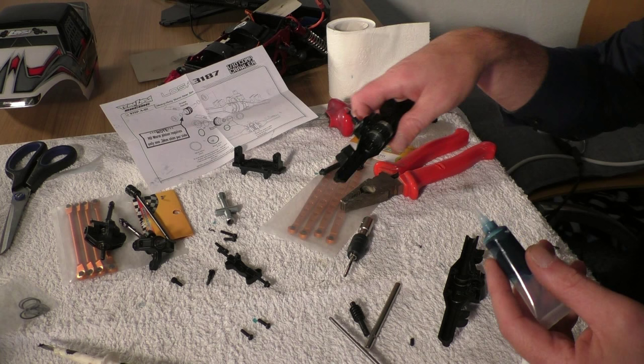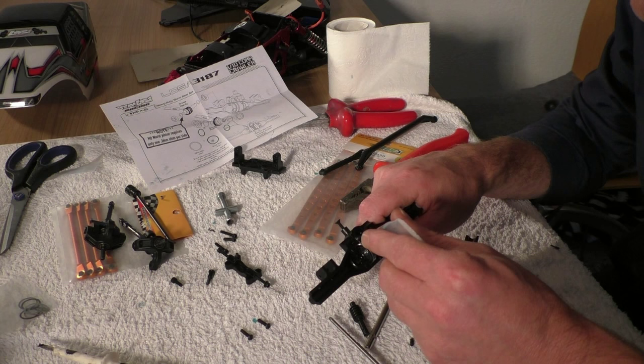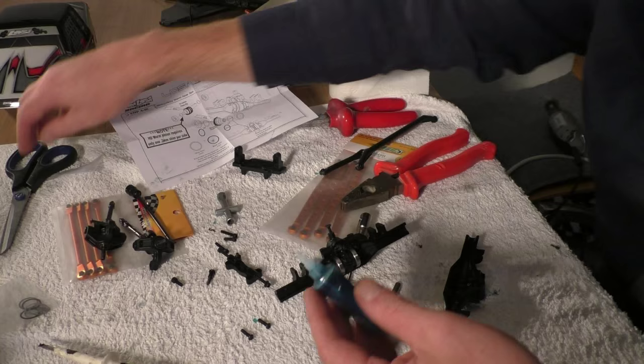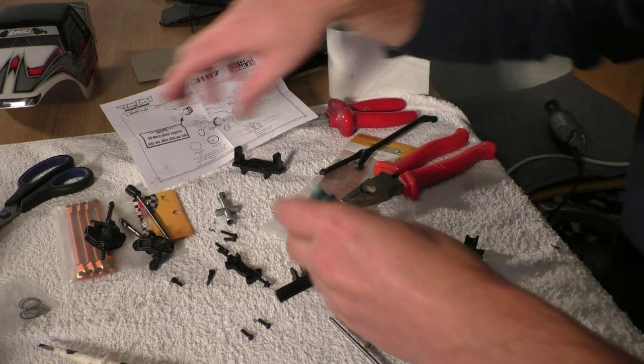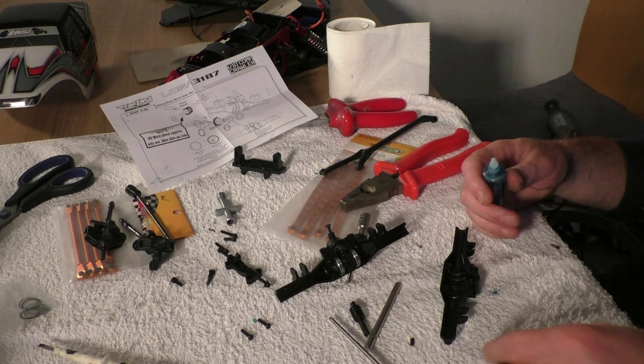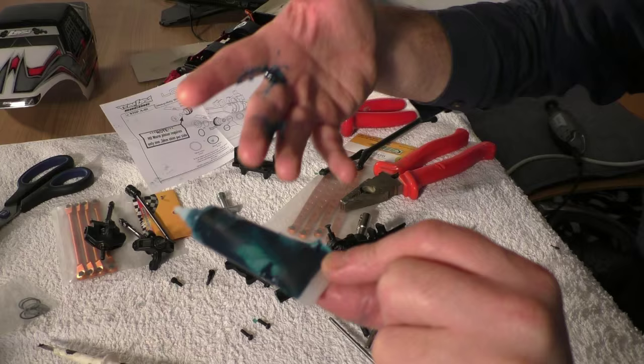Losi advises to use plenty of grease — they even say grease heavily. And who am I not to listen? I work the grease in with the syringe... it has a little leakage in there.